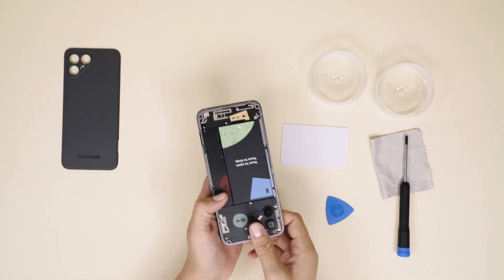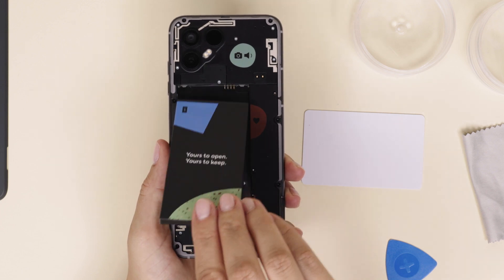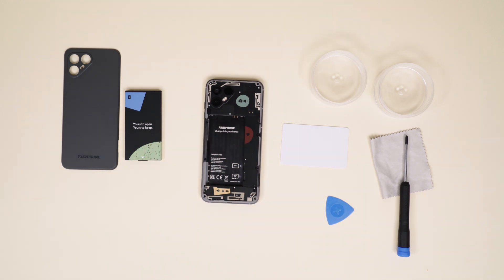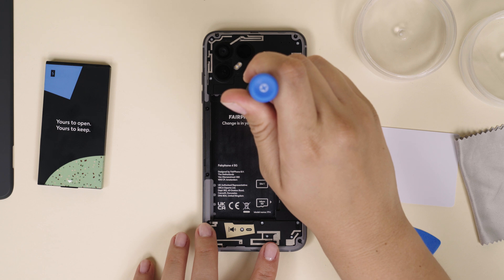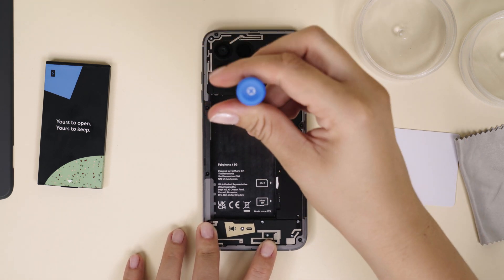To take out the battery, simply lift it from the Y triangle at the bottom. From here on, you'll need a Philips 00 screwdriver. The order of screws, lids, and connectors is important, so please follow closely. First up is the silver screw on the camera connector lid — it's right below the spot marked 1. As with all other screws you're removing, make sure to keep it safely stored in your container for reassembly.